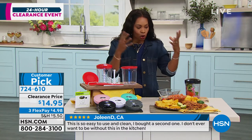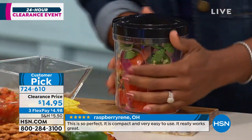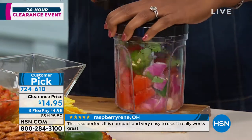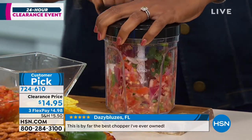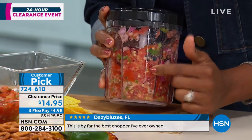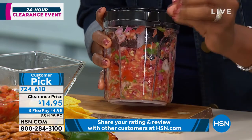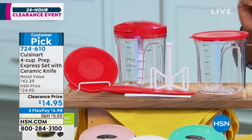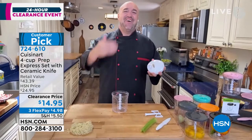Whether you only use this for garlic and onions and those things you don't want to get all over your hands — do it. I like the ease of use, how intuitive it is. I'm going to do a little salsa because that's my thing — we've already filled this with tomatoes, onions, and parsley, and I just pull and pull and pull and pull. I like a chunky salsa. There we go — that's perfect! Five pulls to perfection. Make sure you go ahead and get yours at 724-610.